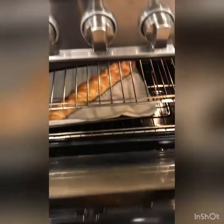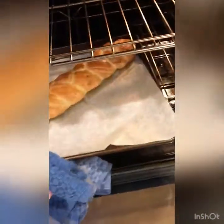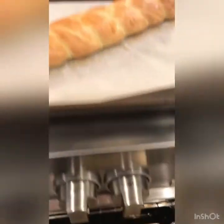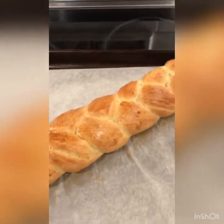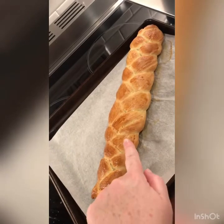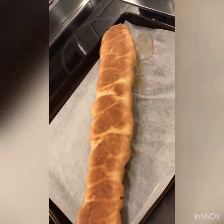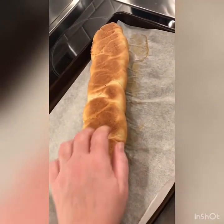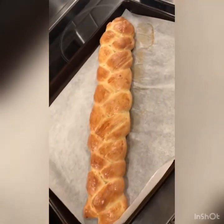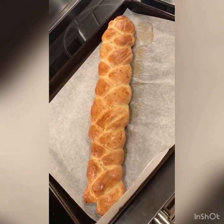My timer has gone off and I can see how beautifully browned the bread is. I'm going to take it out. What I'm looking at is a beautifully baked bread — you can see the shine on it, which is all from the egg white wash we applied. If I flip it over, I can see it's nicely browned on the bottom, and if I tap on it, I hear that it's hollow, which indicates the bread is complete. Now I'm going to allow it to cool before I slice it and make my French toast.